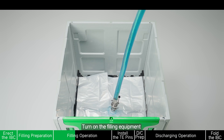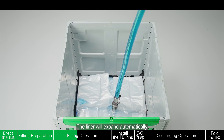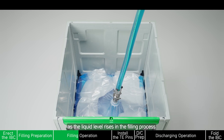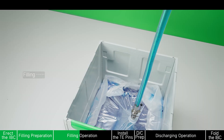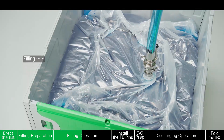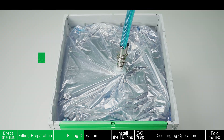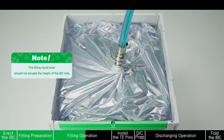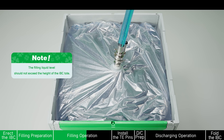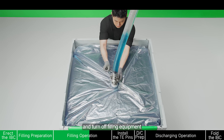Turn on the filling equipment. Start filling. The liner will expand automatically as the liquid level rises in the filling process. Note: the filling liquid level should not exceed the height of the IBC top. Finish the filling to reach the specified volume and turn off filling equipment.